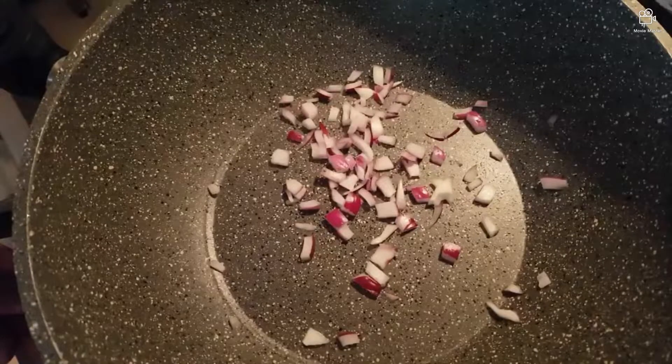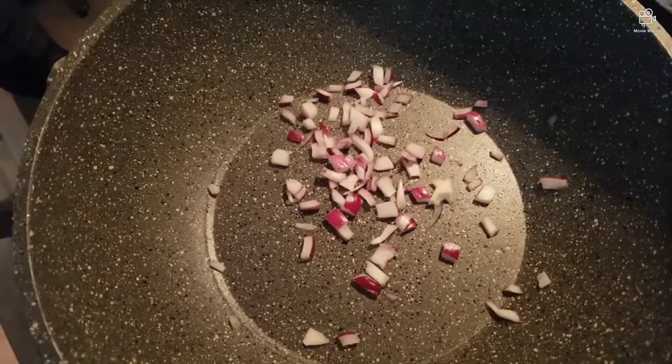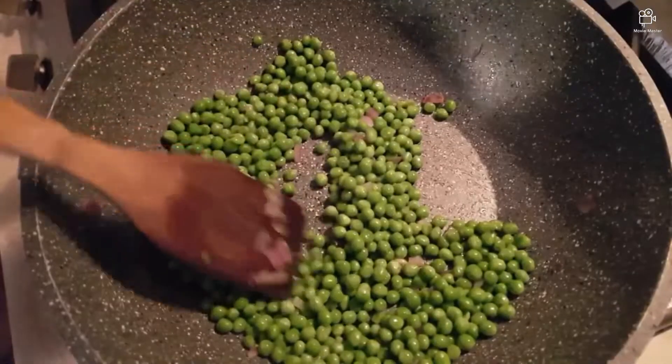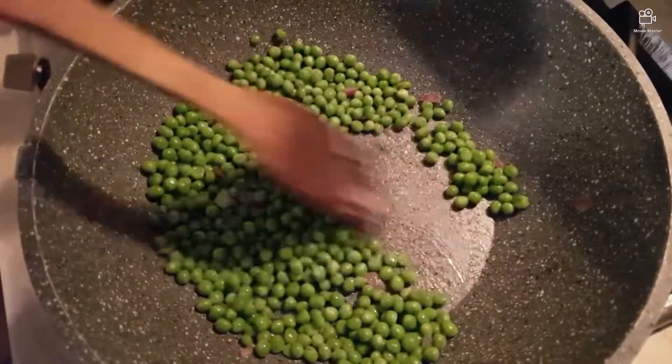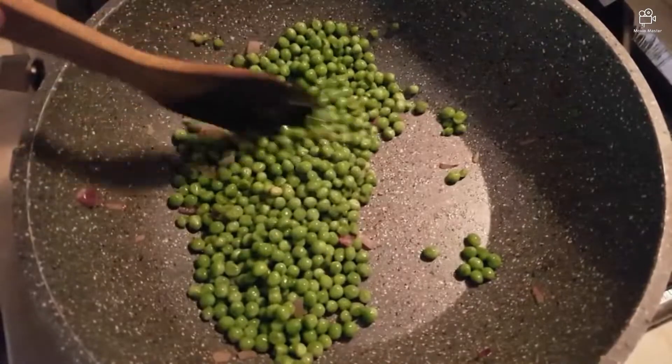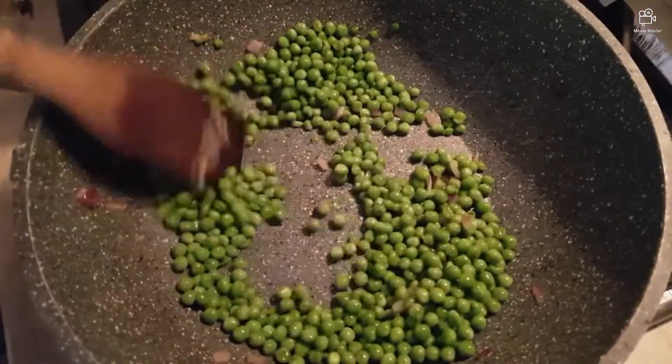So I'm going to start steaming now — I always say frying, but it's steaming. As usual, a drop of oil. So we are steaming the green peas. Now the green beans is ready.